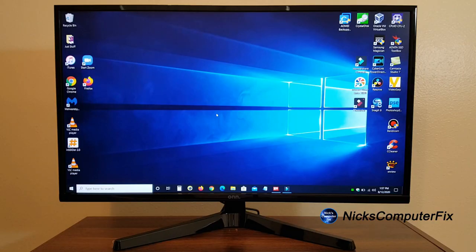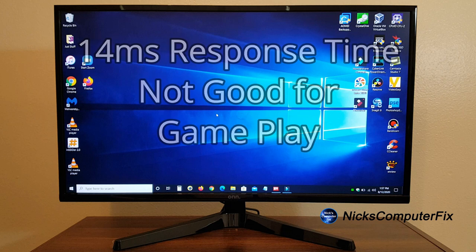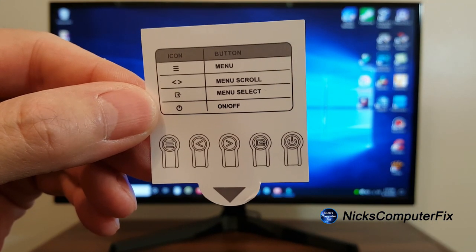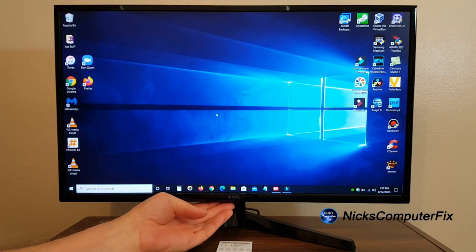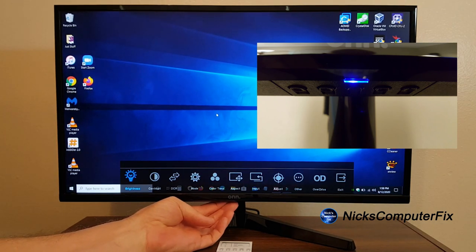The maximum resolution is 1920 by 1080p. Keep in mind this is a 14-millisecond response time monitor — great for office work, working from home, surfing the net, and checking email, but not recommended for gaming at all. Here's the sticker that was attached to the front of the monitor showing how to access the monitor menu.